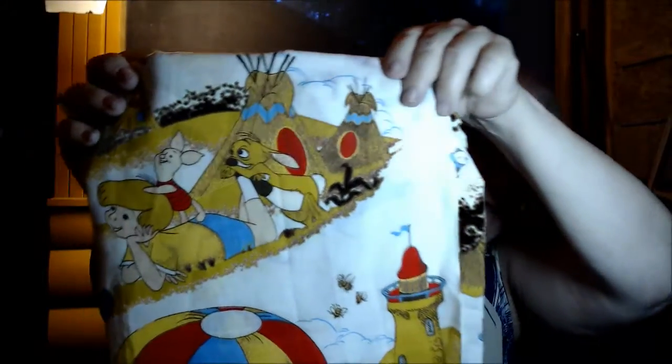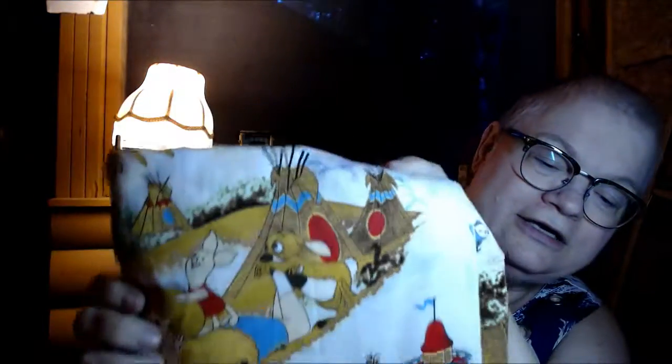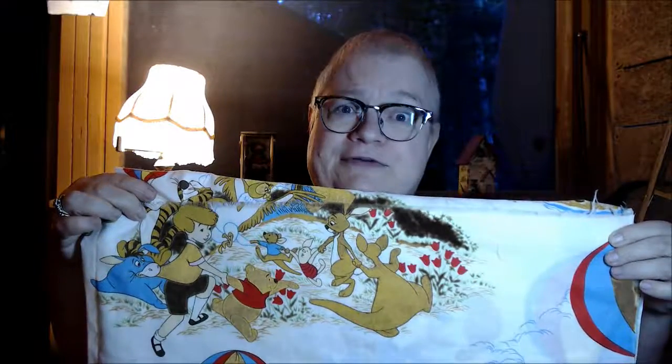I wanted to share some fabrics I got at the local thrift store — these came from two different thrift stores this time. One of the thrift stores had a half-price sale on their fabric. So this little Winnie the Pooh fabric here, which is just adorable — we do a lot of pillowcases for people who are sick, and I'm thinking this will make wonderful pillowcases for youngsters who are sick. It's got a lot of different Winnie the Pooh scenes, and it was 37 cents!